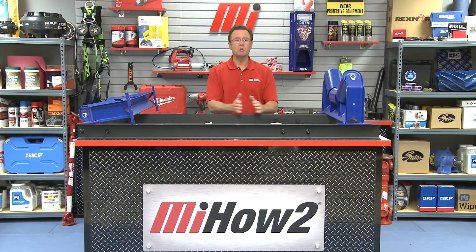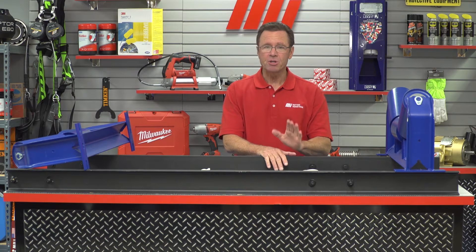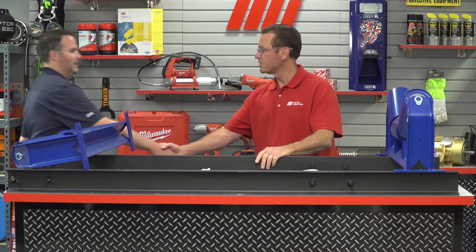Hello and welcome to another Motion Industries how-to video. My name is Tom Clark. I am your host and on today's how-to we're going to show you how to install belt conveyor idlers, and helping me out is Steve Cook. He is with Martin Sprocket and Gear. Welcome Steve. Hi Tom, thanks for having me. Great to have you here.